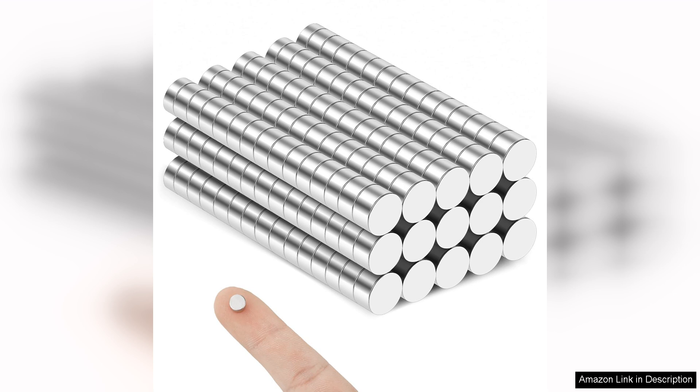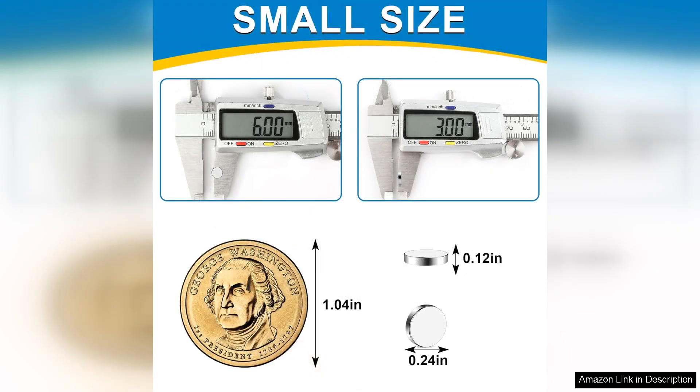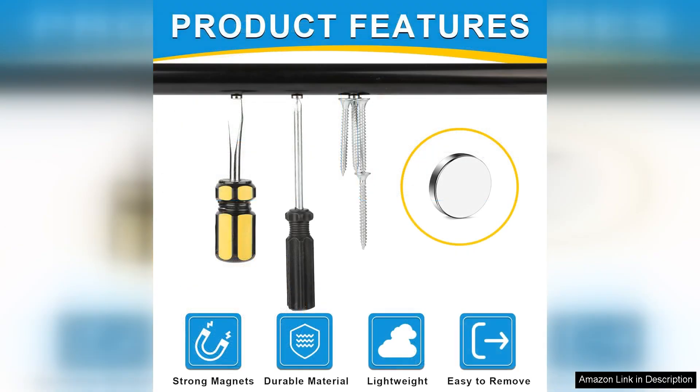Right out of the box, the quality of these rare earth magnets is immediately apparent. Each magnet is small yet incredibly powerful, easily holding multiple sheets of paper or lightweight objects on my refrigerator. The size is perfect for various applications, whether it's organizing notes, displaying photos, or securing small items.